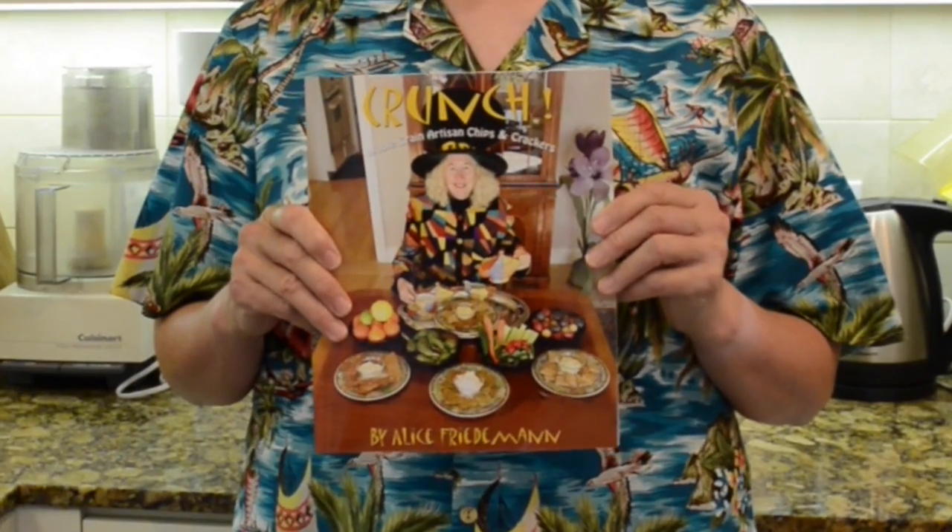Hi, I'm Alice Friedemann, author of Crunch: Whole Grain Artisan Chips and Crackers. I'm just back from Florida where my adorable grandson asked for Alice Crackers the entire trip at just about every meal because he loves the crunch. It's a great way to get good nutrition and healthy food for your children if you make these.